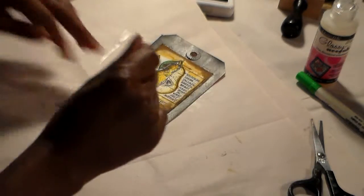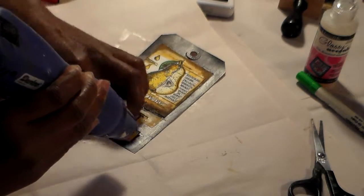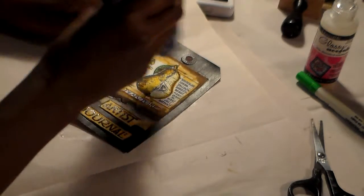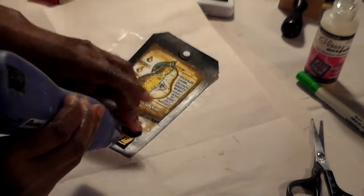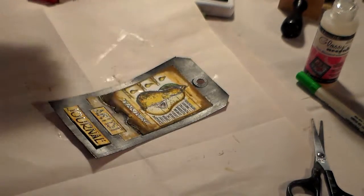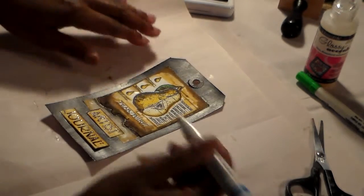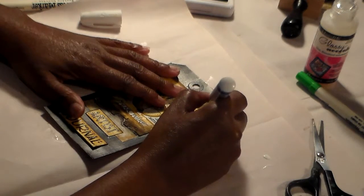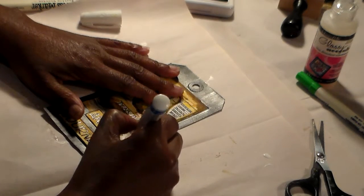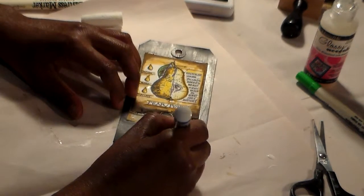Then I'm going to come in again with my heat tool and put a little heat to it to help it dry up. Next I'm going to take a white Sharpie paint pen — I'll make sure it's running first — and go around the edges here to bring the edges out. I might get a little smear here and there but that's okay; to me it just adds character to the work.